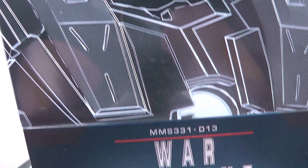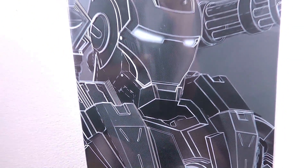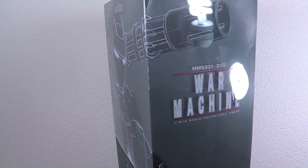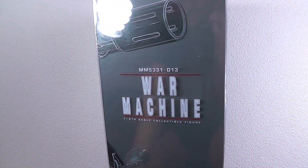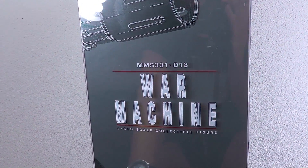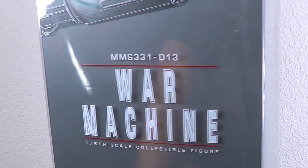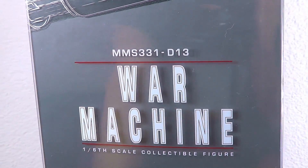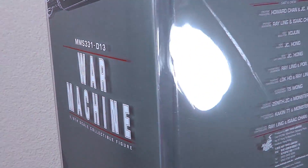Quick rundown on the box: grey and blue shades with a lot of white lines. It's the usual diecast box from Hot Toys with the styrofoam inside and another layer for the base. This is the MMS 331, and it is the 13th diecast figure from Hot Toys.